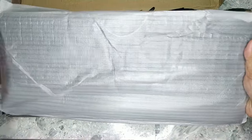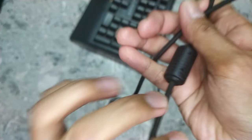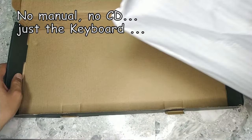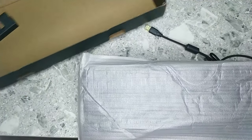We have here the keyboard, nicely wrapped with a thin foam. It's surprising to see the braided USB cable and the gold-plated USB plug, which is rare for keyboards at this price point. And there's no manual — never mind.